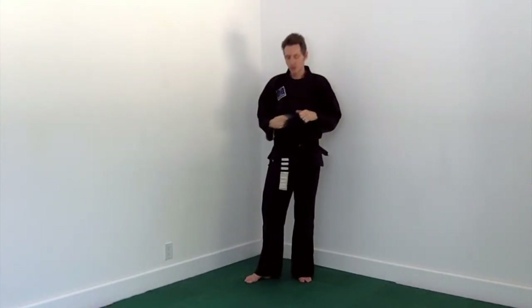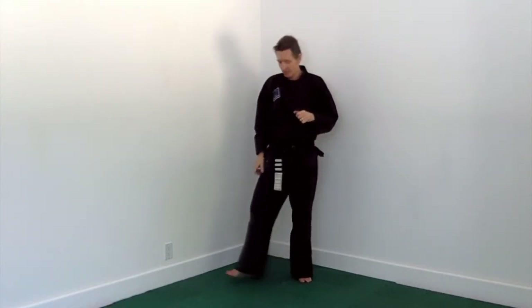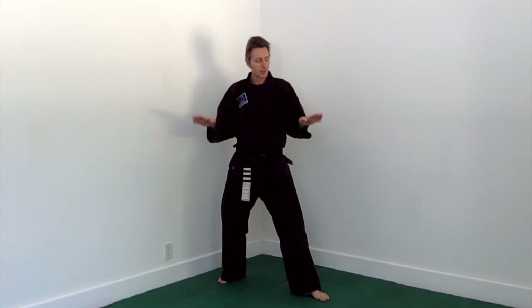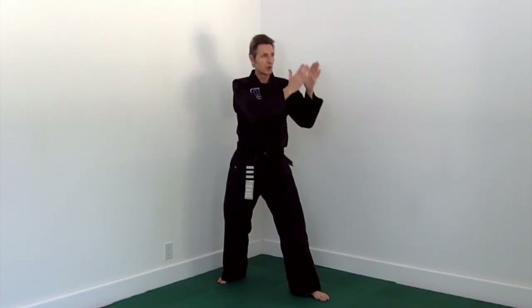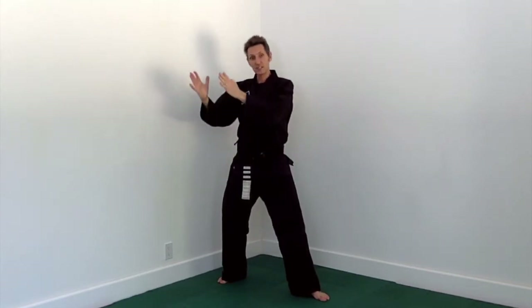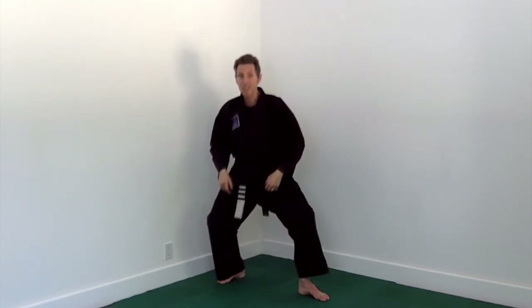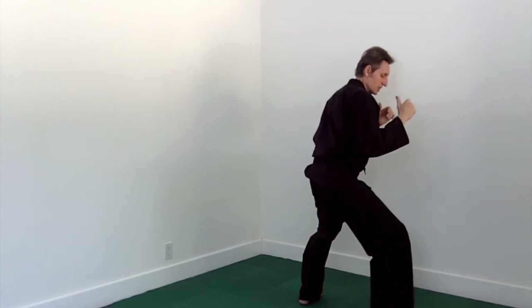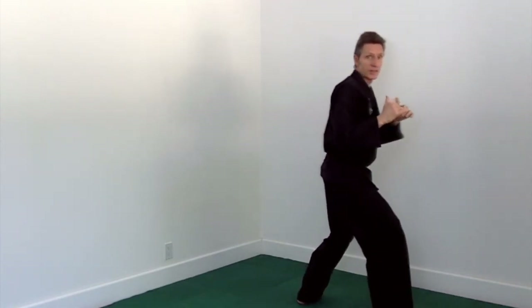The next stance in this form is back stance. Back stance means our heels are in line with each other — one pointed 90 degrees away from the other, one pointed the same direction as our tension and strike. Our body faces the same direction as the back foot, and both knees are substantially bent with most of our weight on our rear foot. We should be able to pick up our front foot without moving our body backwards. To move smoothly, keep your knees bent so your head is not rising and falling in between.